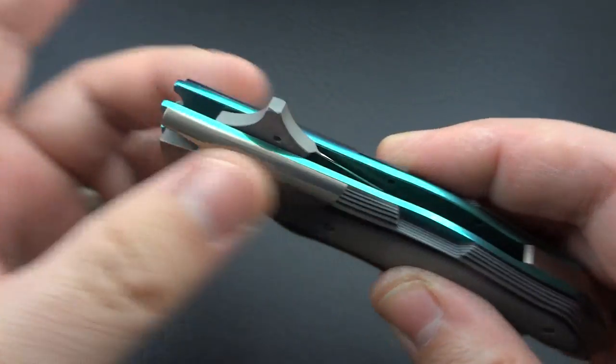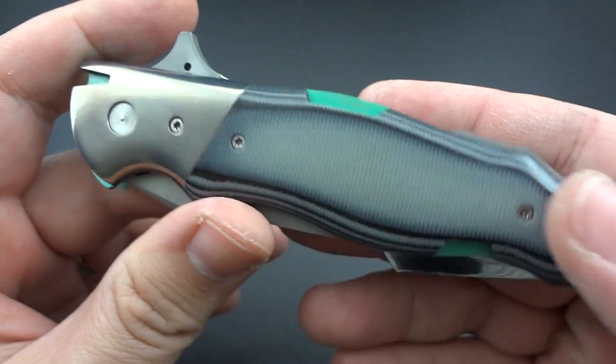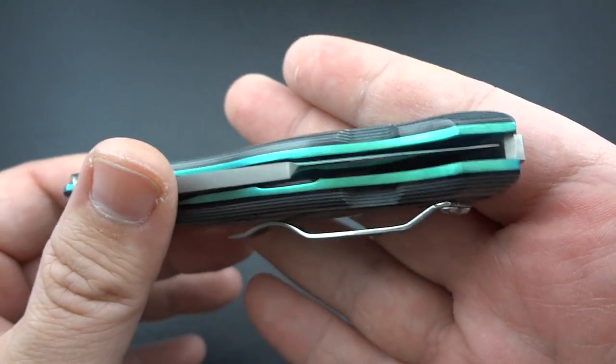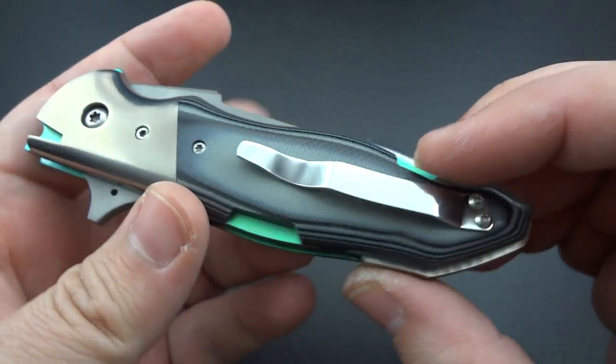The components here: titanium bolsters, titanium liners done in teal blue or teal green — however you want to look at it — polished black and gray G10 for the scales, titanium backspacer, and a stainless steel pocket clip.